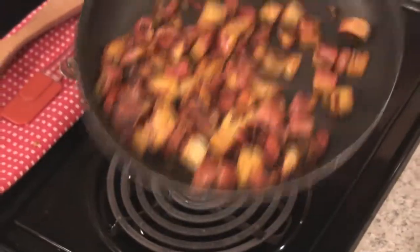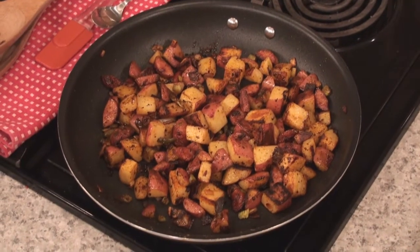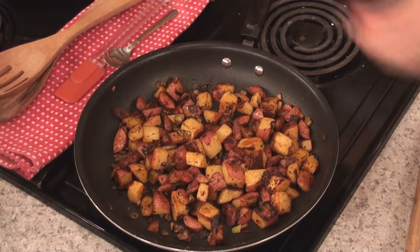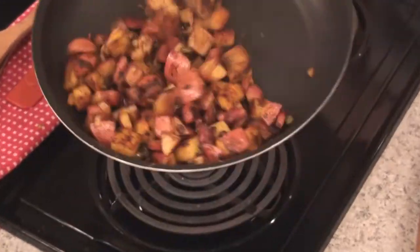Now this hash is coming along very nicely — got a nice little bit of browning going on here. Let's enhance the flavor just a touch with a few yummy drops of Tabasco sauce. A few things say Cajun cuisine like andouille sausage and Tabasco.